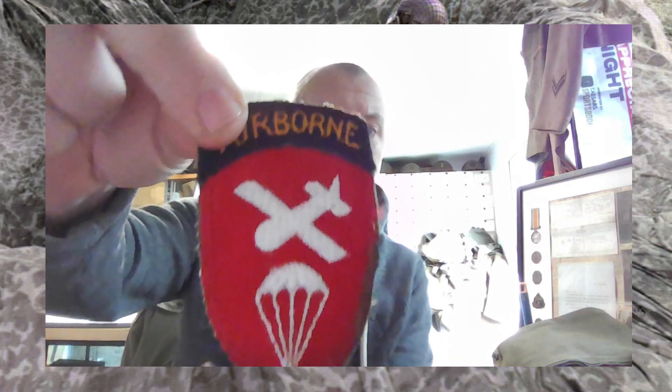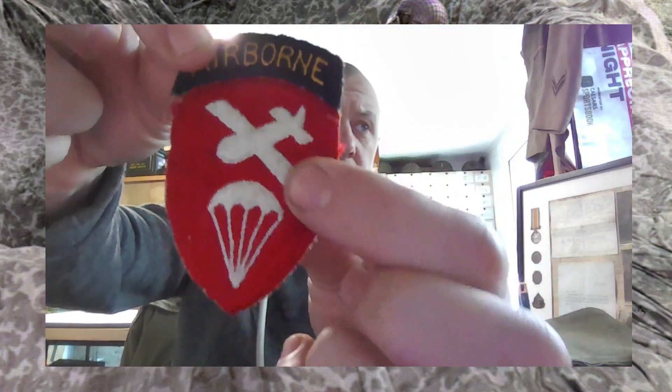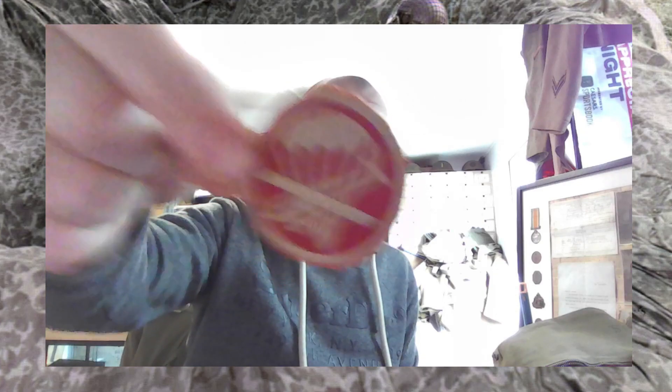And you've got the normal type of the Airborne patch. And then there's a felt, sort of fronted one. Again, the reverse is the same — it's just very, very silky and soft to touch. Artillery glider. Cheesy cloth back. And then the artillery combined one — it's a twill one. Twill. Great word. And then the more unusual one.